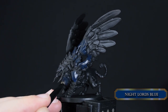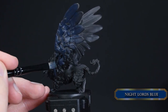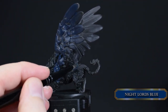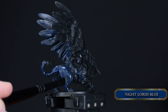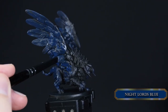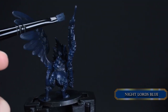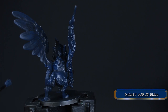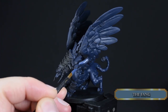Our first base coat will be Night Lord's Blue — a very nice dark blue that will serve us well for the shadows. I use a dry brush to apply this color; if you have an airbrush, please use that because it will be faster. Hobby dry brushes are very durable, their tip won't get ruined like regular brushes, they're fast, and they can hold a lot of paint — a very useful feature on larger figures.